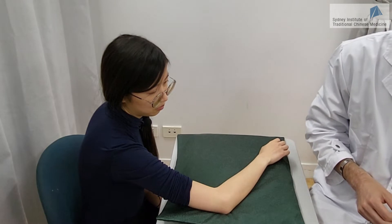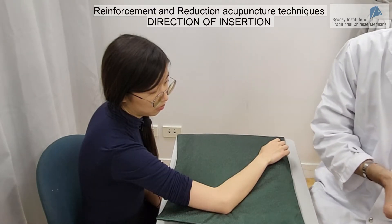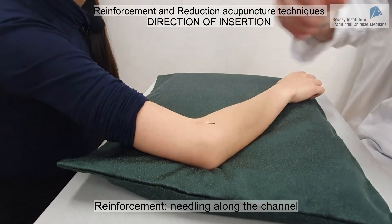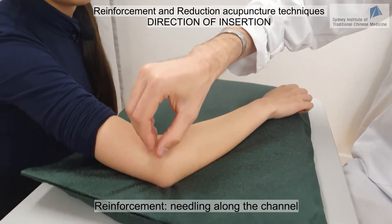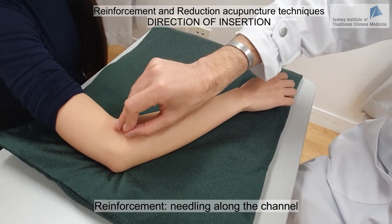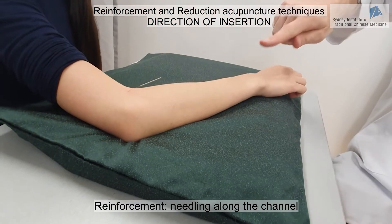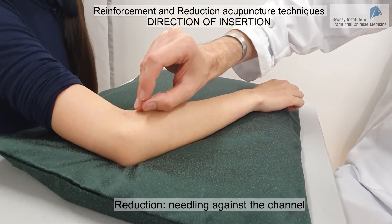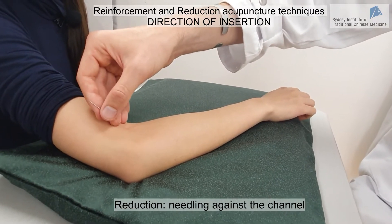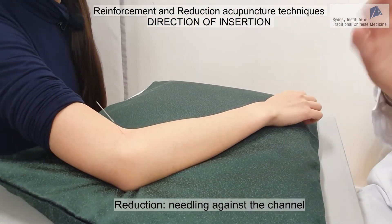The third type of technique is based on the direction of insertion. We penetrate the skin perpendicularly, and once inside, if we needle in the direction of the channel — from the hand toward the face in this case — we achieve reinforcement of the hand Yangming channel. If we needle in the direction opposite to the channel, we achieve reduction.